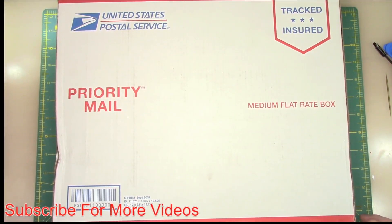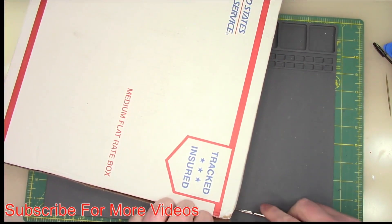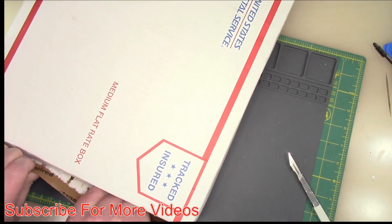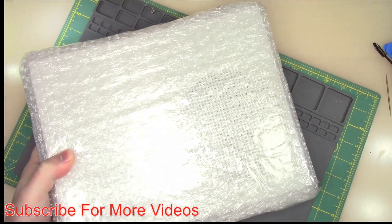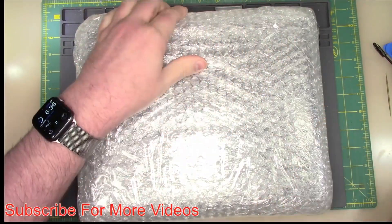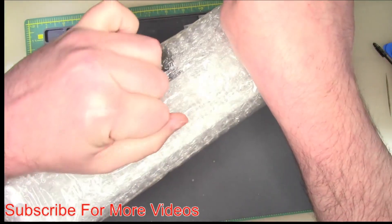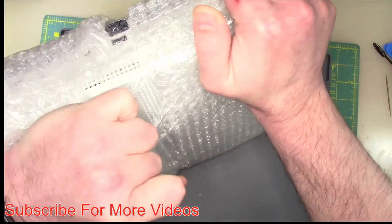So I just got this in. This is from eBay. We'll open it up and then I'll show you the listing if I can still find it. It's definitely sealed well and it looks like it is packed well. I believe this was sold through a company, not an individual seller, but it was very specific on the damage that it had on it. As you can probably tell, it is an Xbox One S.